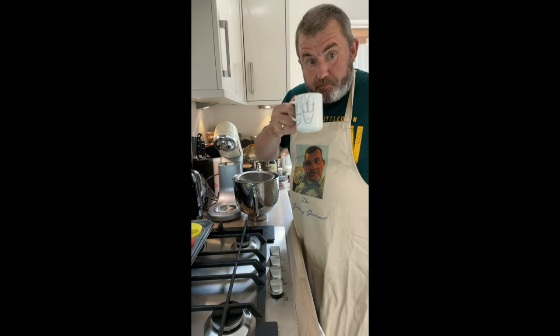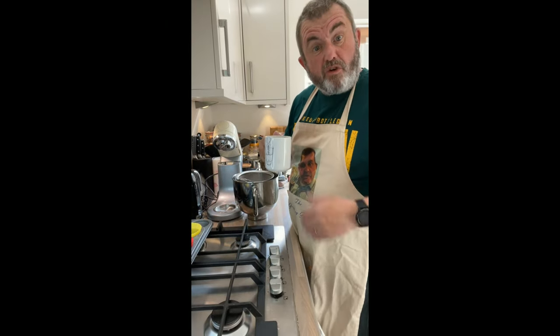Greetings Gussers. My normal mug's in the wash, so I'll make do with this one.